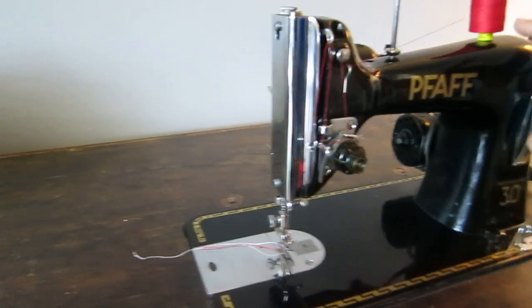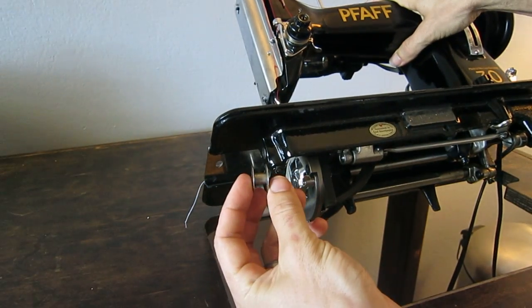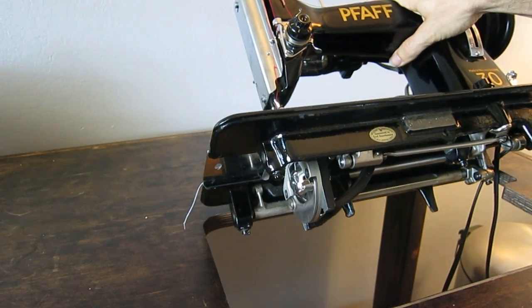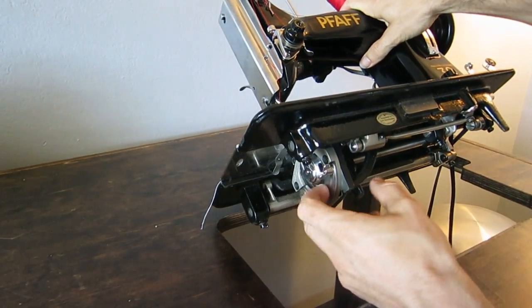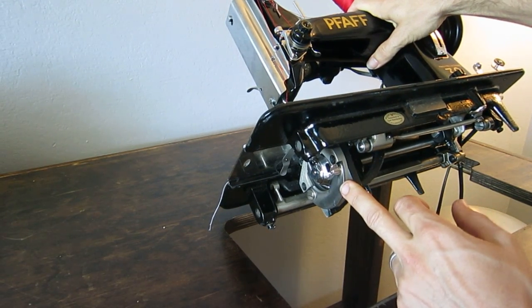It's a class 15, so it uses a class 15 bobbin, which are really high capacity bobbins. This is the highest capacity bobbin of any domestic sewing machine, and it's the same bobbin size for a lot of industrial sewing machines. It's got a vertical oscillating hook, which is actually better for thicker thread.